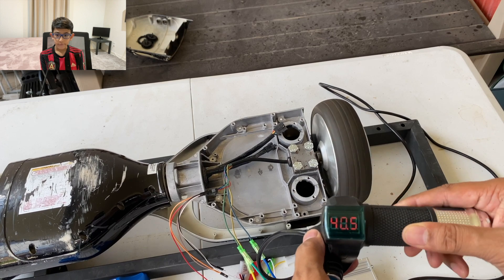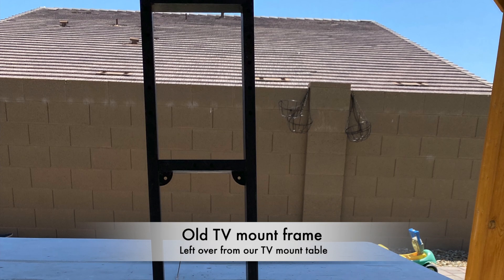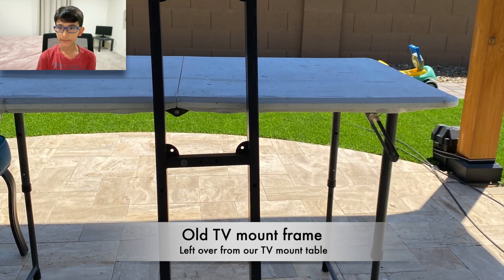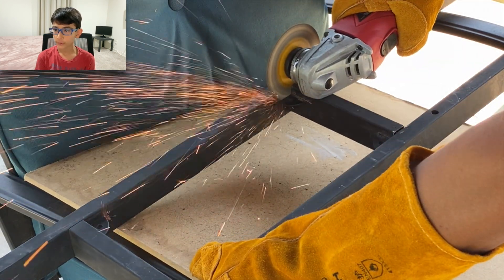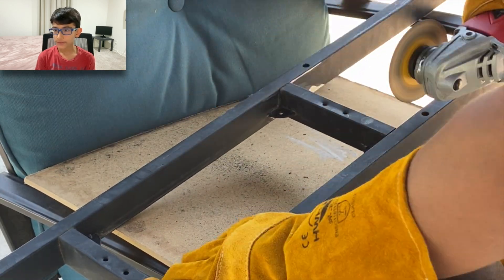Everything looks fine. We are going to use this metal TV mount for the frame of the scooter. We will cut it to a desired length, and the leftover pieces will be used to increase the strength of the frame.